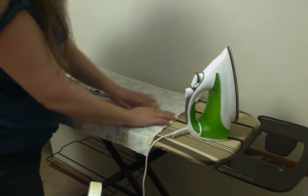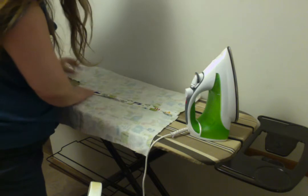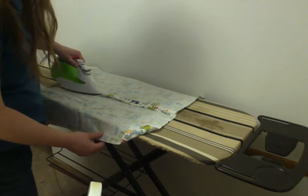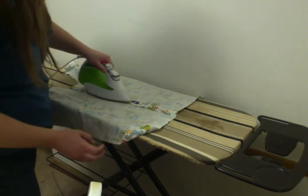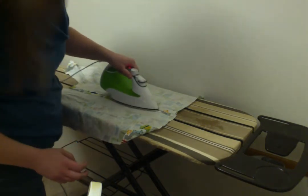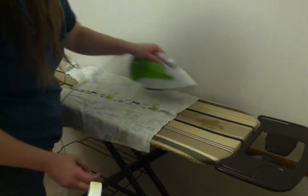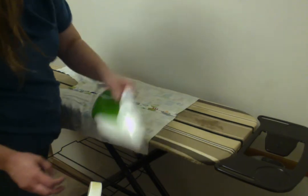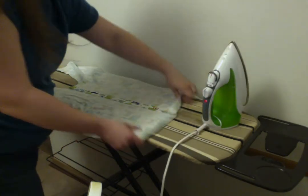So we'll finger press this open. I did show you this in class, so I'm redoing it — it's actually been pressed before. If yours has not, it might not lay quite so nice and flat right away. You iron that open with both pieces.